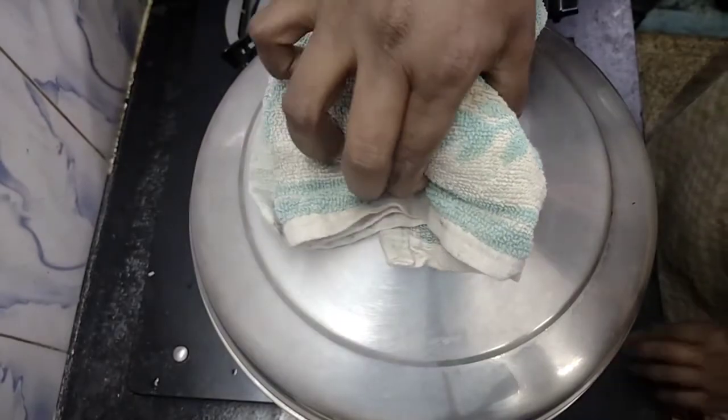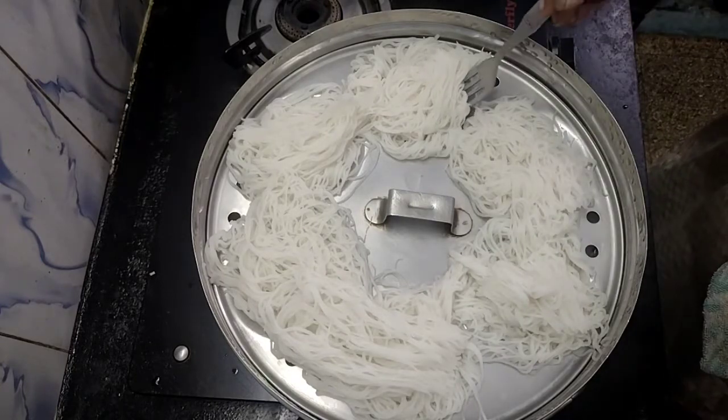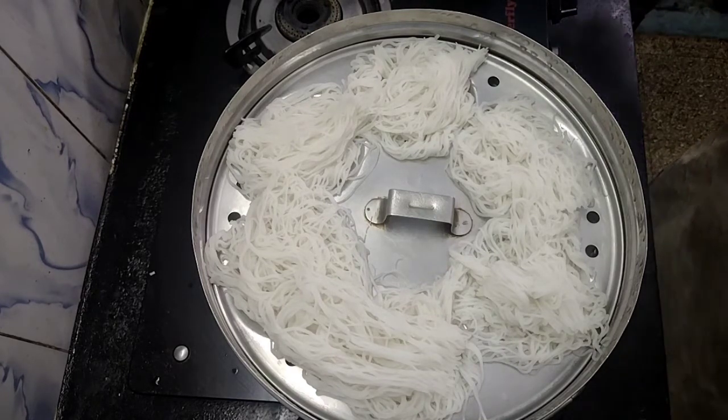Let's start with the pan. Now I will take the pan off. Let's put the pan in. After this, we will take the pan off and cut the pan off.